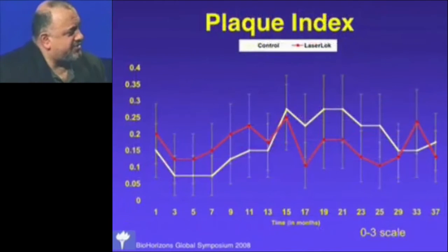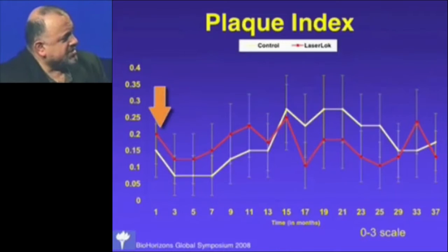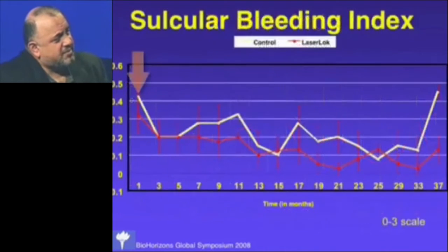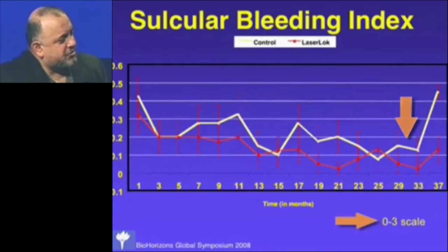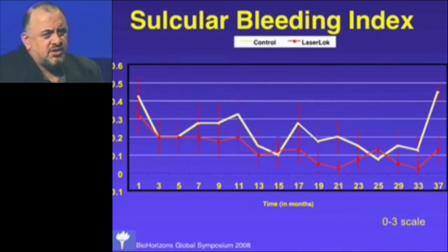The plaque index and sulcular bleeding index were both measured on a 0-to-3 scale. In this study we had mostly zeros with an occasional one — no difference at all between the laser and control implants. The bleeding index started slightly higher and came down over time, and again, we're dealing with a 0-to-3 scale showing only 0 to 0.6. There was really no difference between the laser micro-machined implants and the controls in terms of anything that could be considered dangerous from a periodontal point of view.